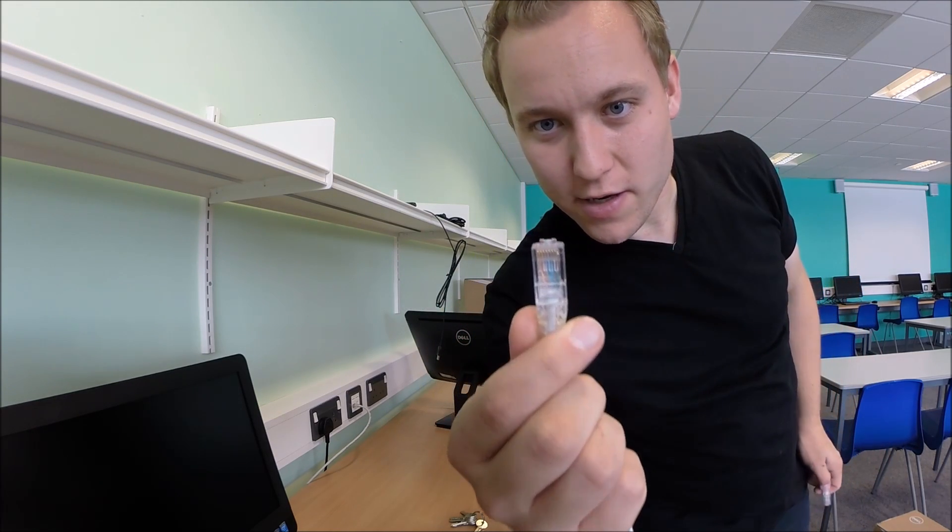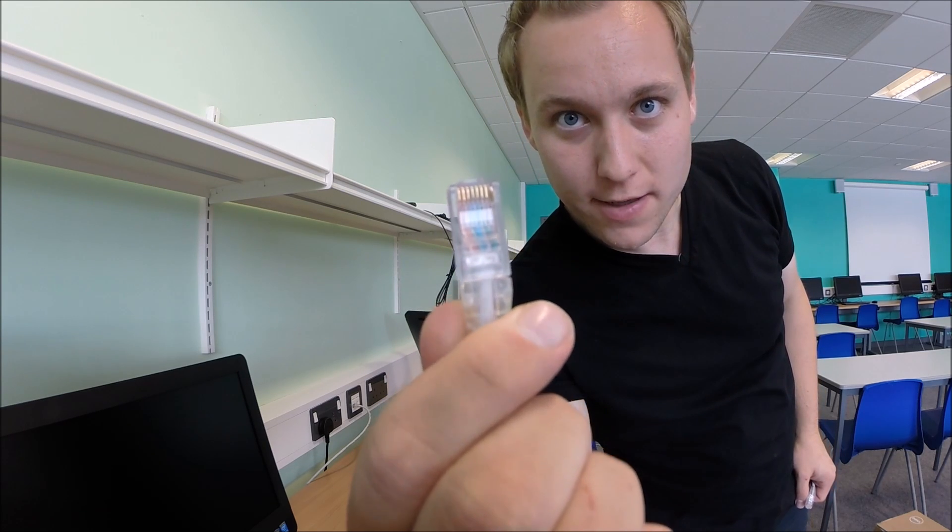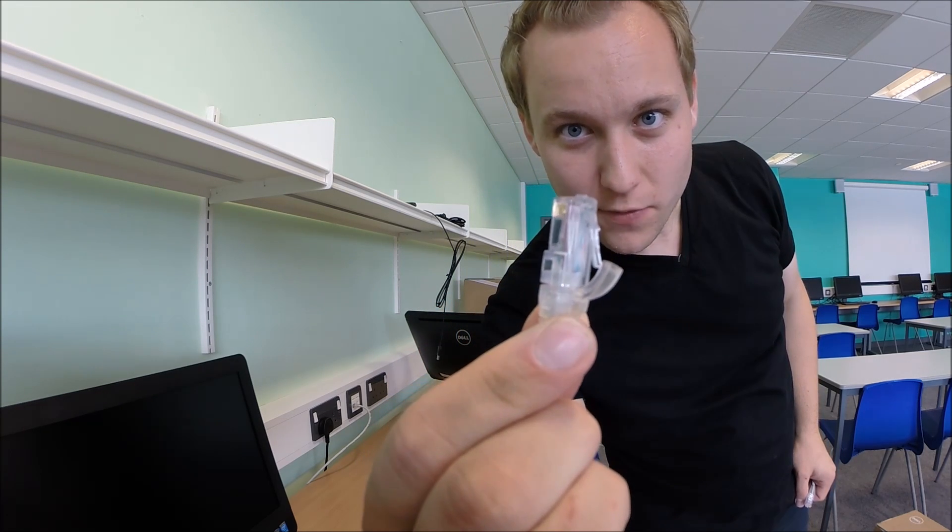I've got one here where one of the cables is actually not crimped correctly — the old pin is actually poking out. I've not seen that before.